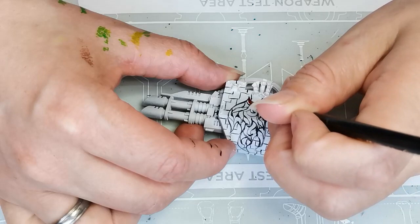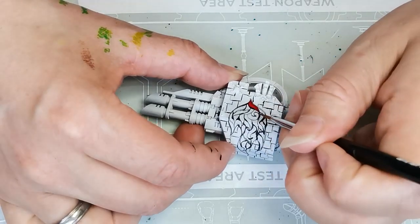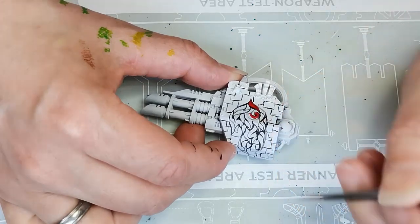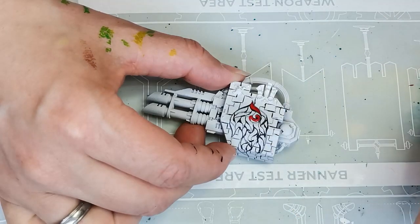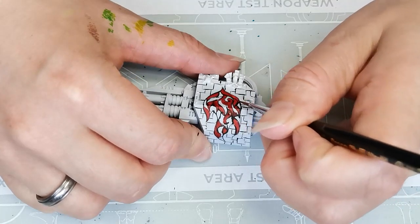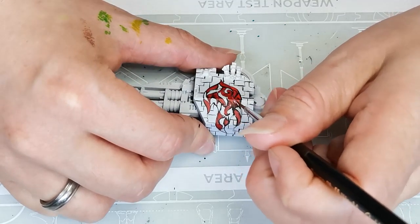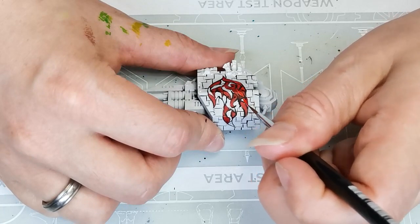Next up I grab Blood Angels Red, which is also a contrast paint, and I use that as one of the base colors for the fire. You could definitely do this without using contrast paints at all — I just really like working with them. They go on relatively smoothly and give you nice coverage in one go, and I'm a bit of a lazy painter. It would get a little bit smoother and more even with ordinary acrylic paints, but contrast paints work fine for me.